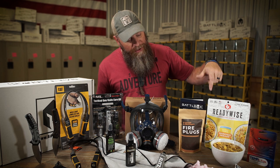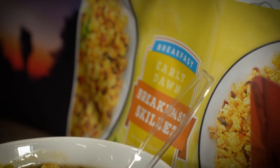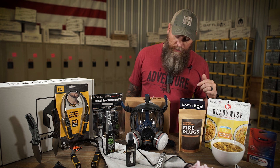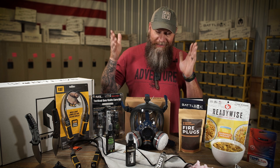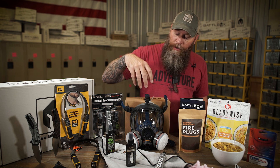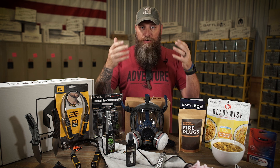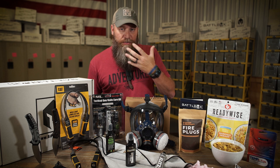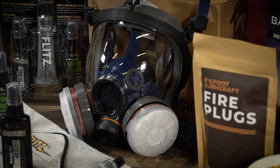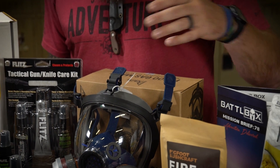Then we've got the ReadyWise breakfast skillet — really good stuff, tastes delicious, it passed the test. Be sure to check out all their other recipes, from breakfast to snacks. Then we've got the PD100 gas mask, a legit respirator — anti-fog, very comfortable, lots of positions to cinch it down, free-flowing so you can breathe very well in it. It protects your face from particulates. It's a full face shield, and all you've got to do over time is replace your cartridges and get different ones for different scenarios.